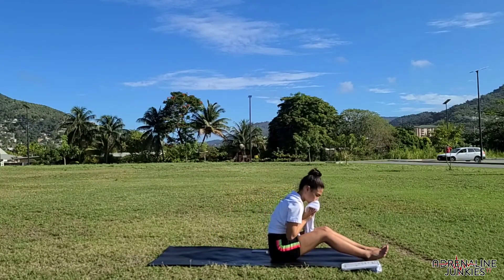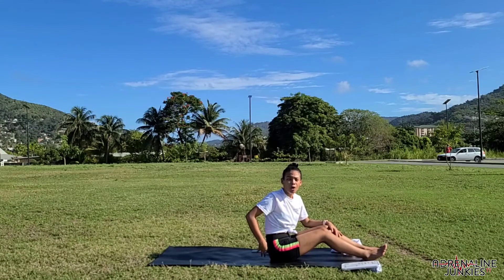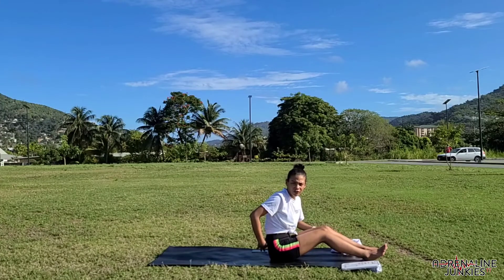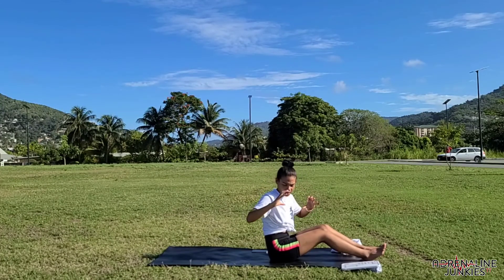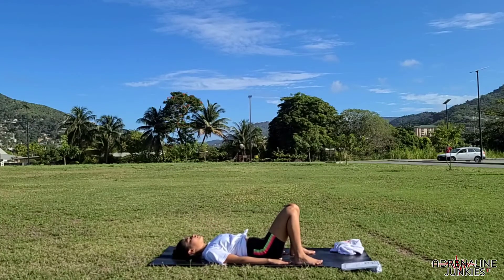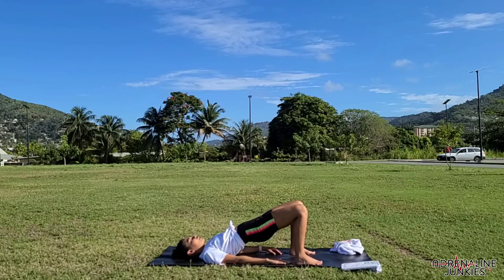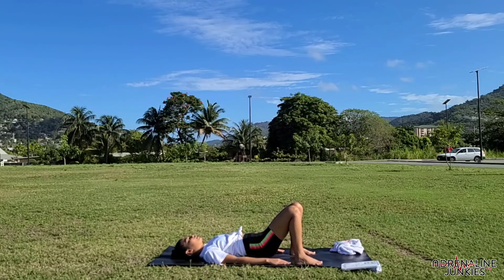One more option for those who have a block at home — or you can use a pillow or a cardboard box, anything cuboid-shaped. You're going to come up, graze your fingers across your heels, inhale, lift into bridge, and place the block at your lower back at whatever level feels most comfortable. This gives you a nice release in your lower back, releasing tension and letting your hips fall. Just breathe here and see how it feels. Whenever you're ready, gently remove the block and come back down.